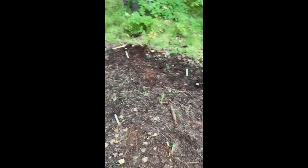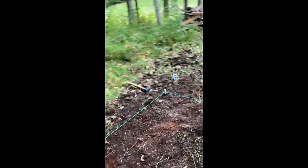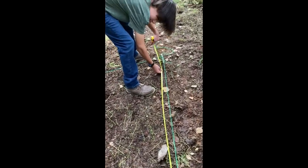Here are the string lines that we did. We had to cut a bigger string because it was too big for the orange one. We're gonna go get the chalk line and measure it right now, so that's just a quick update.